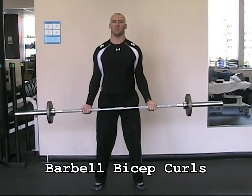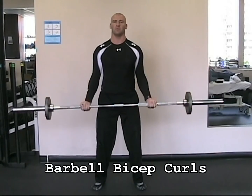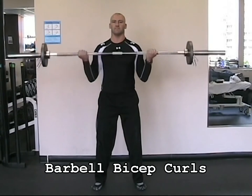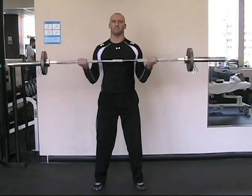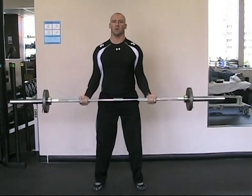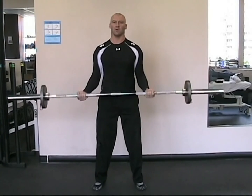The technique for the bicep barbell curl is very similar to the bicep dumbbell curl. Take a slightly wider than shoulder-width grip, as there is a natural outward angle at the elbows when your arms are in full extension. Use a full grip with your thumbs over the bar, with your palms facing up.